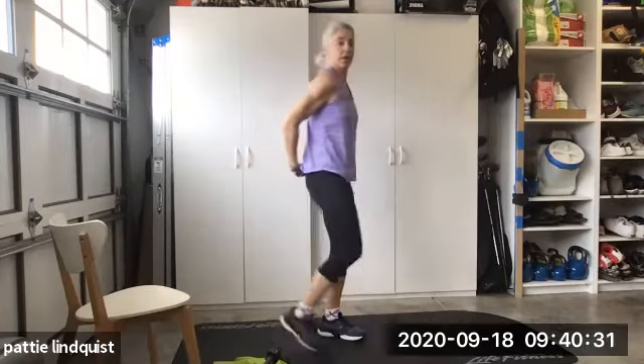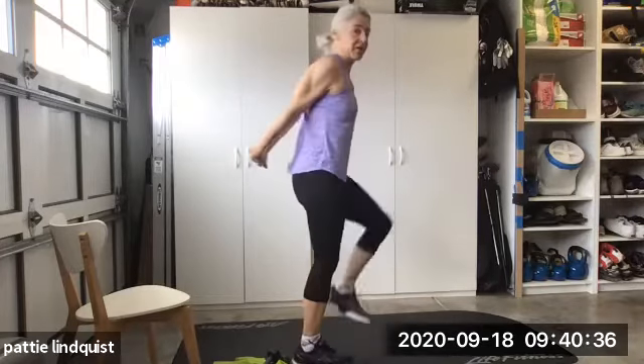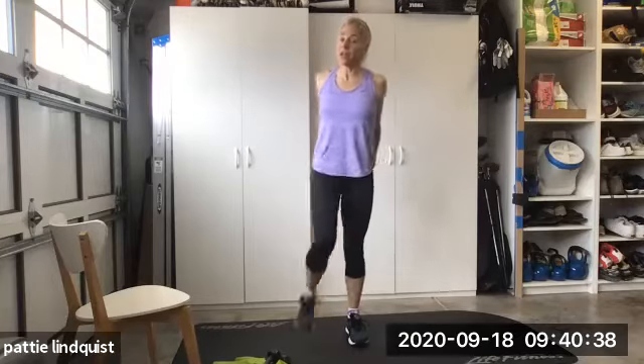Six — four more. One, two, three, four. That feels good. Interlock your fingers. You can bring your knees up. We're stretching out that chest and your shoulders.